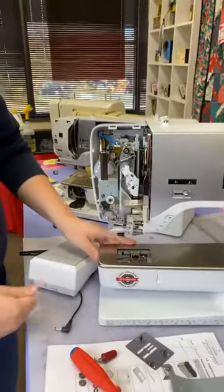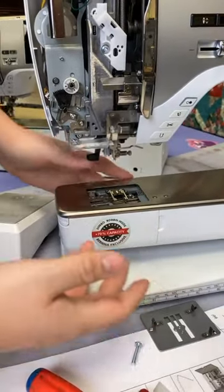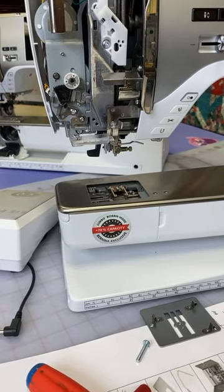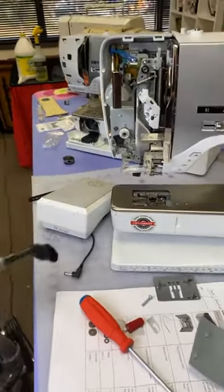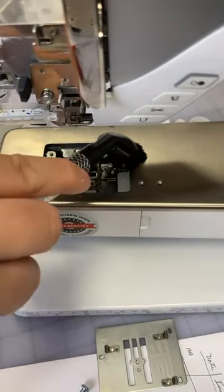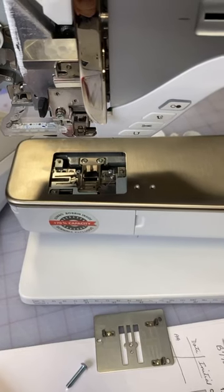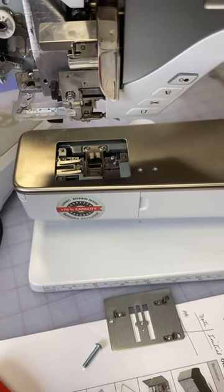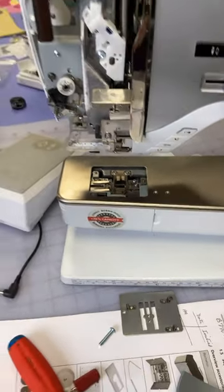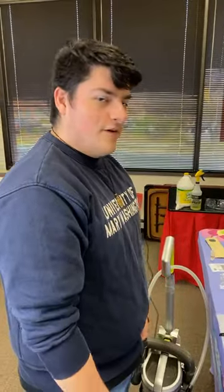Moving back to the thread cutter area: with the needle and presser foot removed and the needle plate off, you can once again take your micro-vacuum attachment, turn it on, and just remove all the dust and lint that builds up under there, instead of blowing it farther into the machine with compressed air. Will the oil go bad? Not to my knowledge — this oil should last you a very long time.